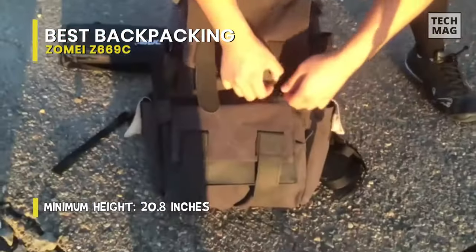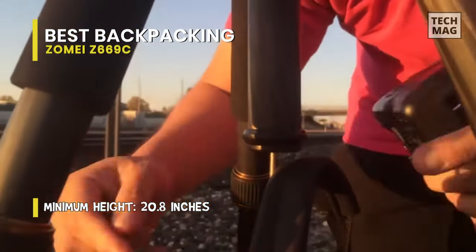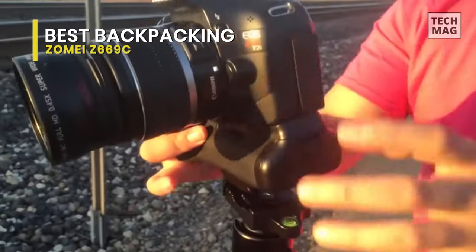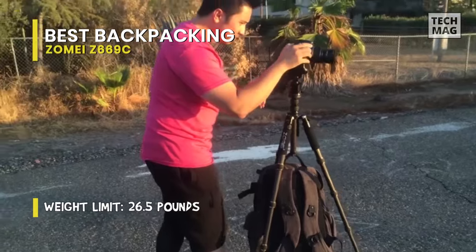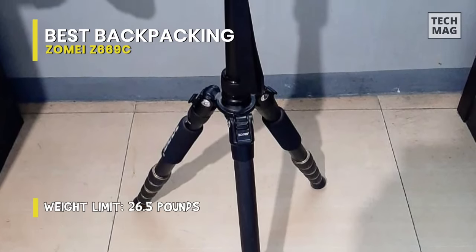Featuring five-section twist-lock legs, it can easily adapt to even uneven terrain effortlessly. The maximum load for this tripod is 33 pounds, which can hold your DSLR or other gear safely. Another worthy feature of this tripod is its temperature resistance. Made of carbon fiber, it won't get hot or cold easily, so you're free to shoot outside regardless of season or climate.